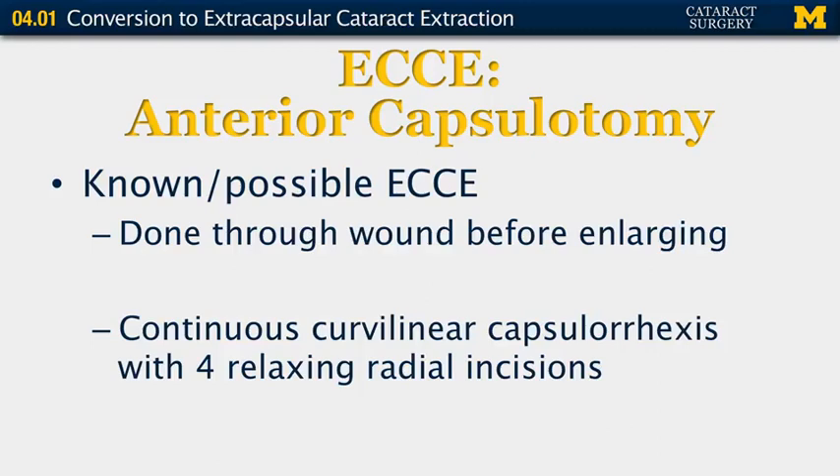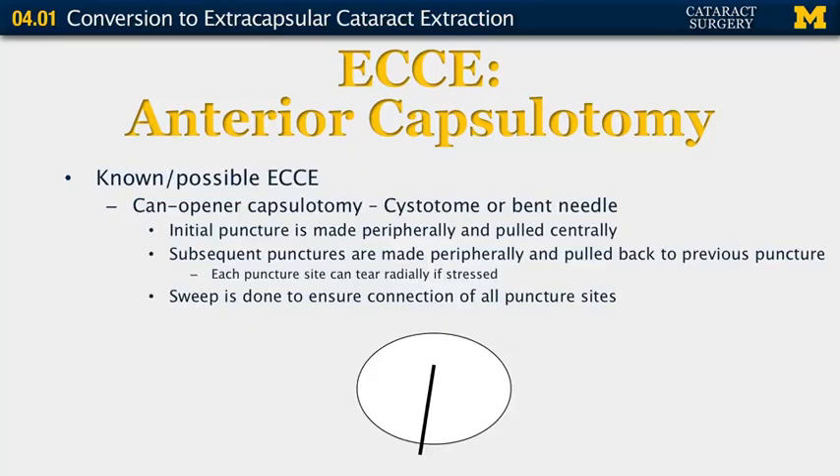The continuous curvilinear capsulorrhexis can be made as you normally would with phacoemulsification, and then four relaxing radial incisions can be made from the capsulorrhexis. Alternatively, if you know or think you'll be performing an extracapsular cataract extraction, you can opt for a can-opener capsulotomy. For this, you use a cystotome or bent needle to make an initial puncture inferiorly, pull it centrally, then make subsequent punctures peripherally and pull back to the previous puncture — like a connect-the-dots puzzle. Each puncture site can tear radially if stressed, so you must be careful. When done, sweep with your cystotome all the way around to ensure the capsule is completely open with no adhesions.